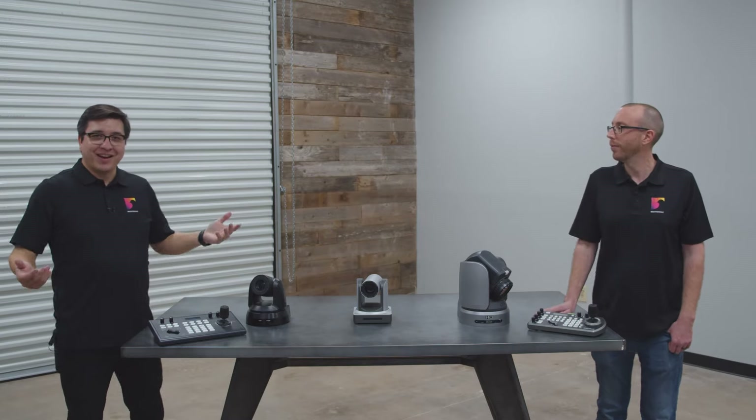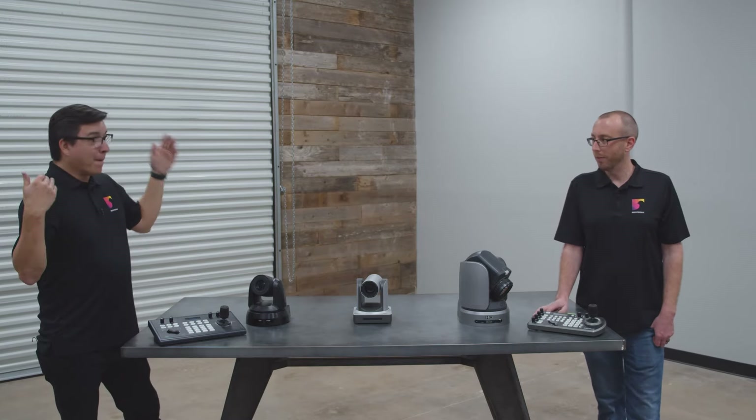Hey everybody, it's Adam and Gary from Brighton Gale, and today we're talking about PTZ cameras.